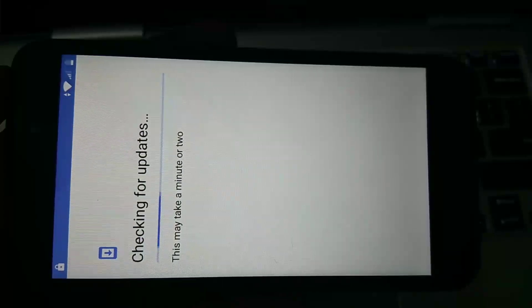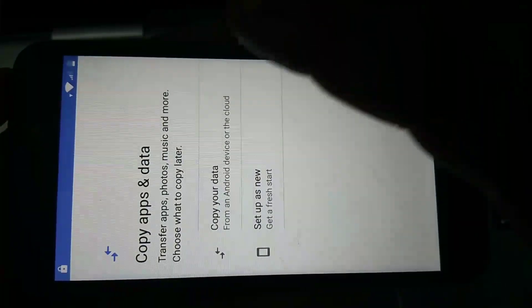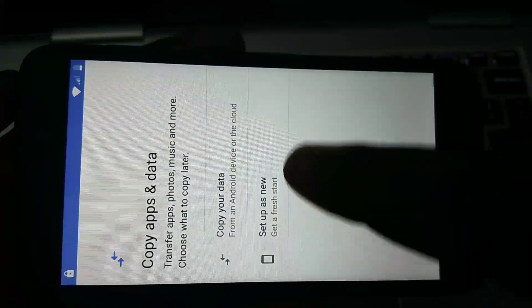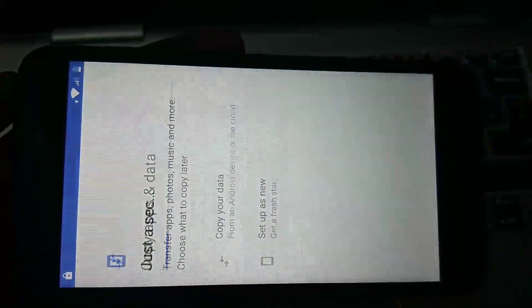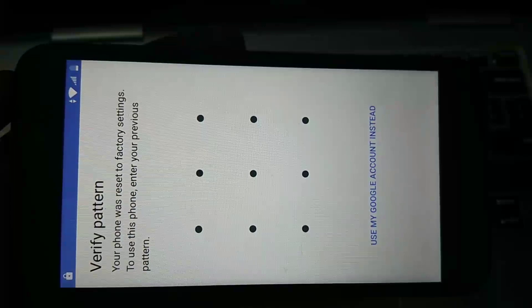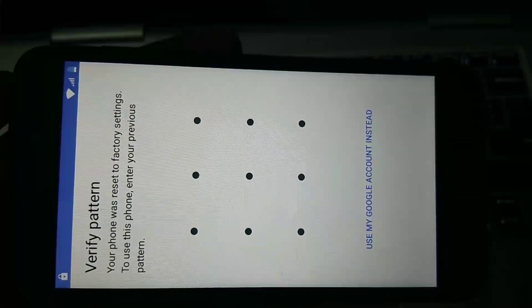Wi-Fi is connected. After that you will get a screen with options: copy your data or set up as new. I am going to select 'Set Up as New.' Here you can see it's again asking for the password — you have to enter the old pattern. This is a security check recently added.